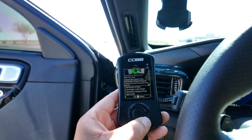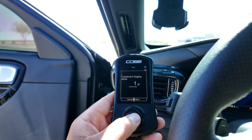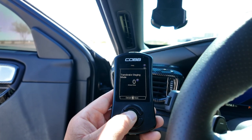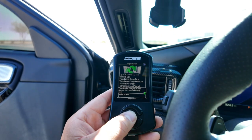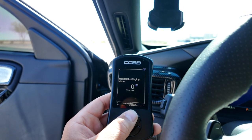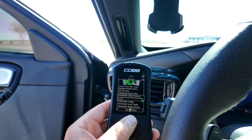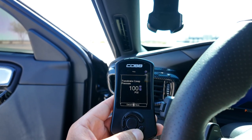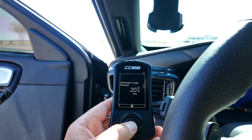Let me show you how fast it is to change settings in staging mode. It's currently set to bump — I want to go to creep. Done. What if I want to change it back to bump? Done. What if I want to change the creep pressure to something very quick? Done. All of these settings are given to us by Cobb.